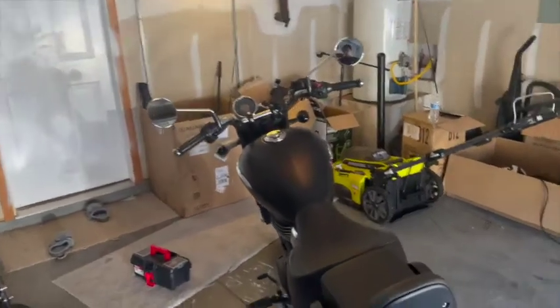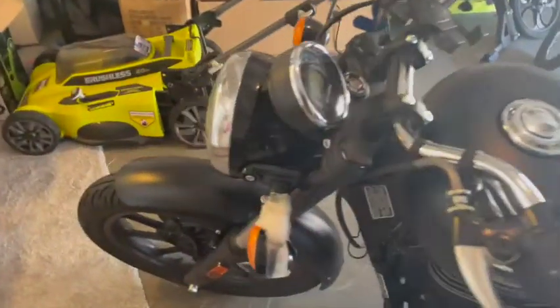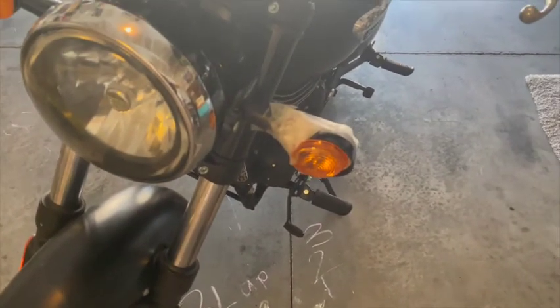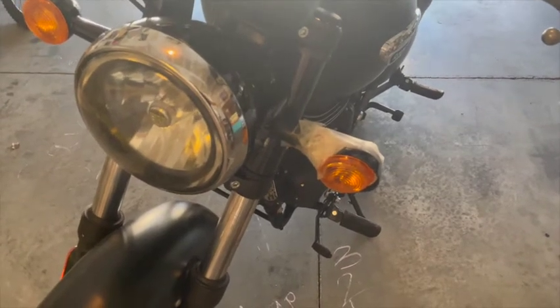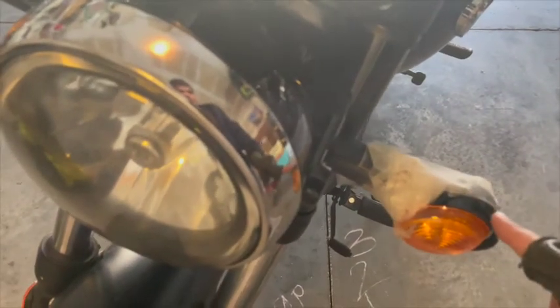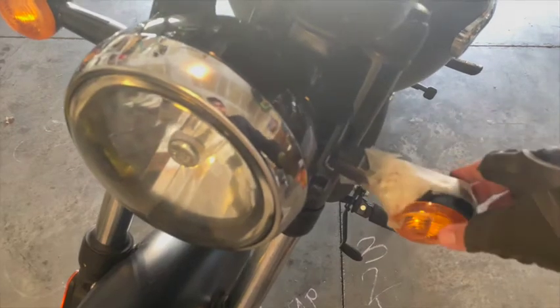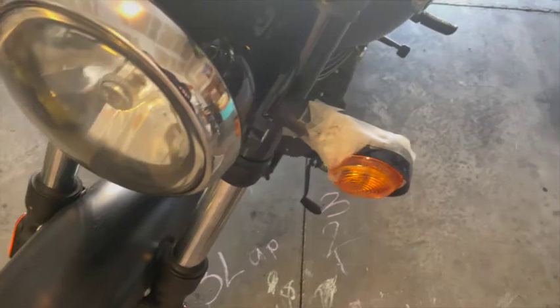This is my Royal Enfield Meteor 350. A few months ago I broke one of its side lights, also known as indicators in the US. My big bike fell from its parking position — I wasn't on the bike. I've kept a workaround on this indicator to make it work for now, but today I want to replace it. I got a new one from Nepal and I'm going to install it.